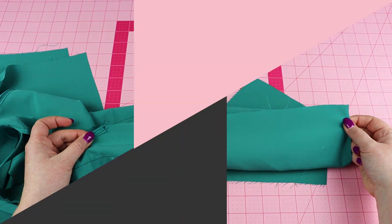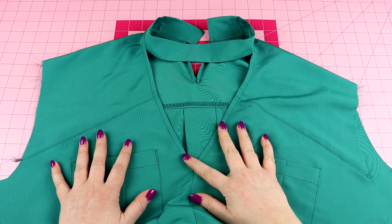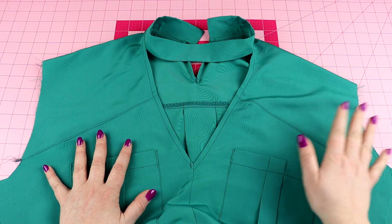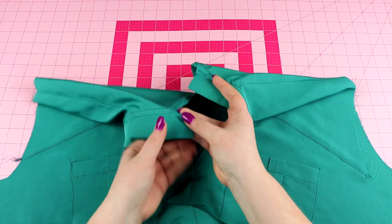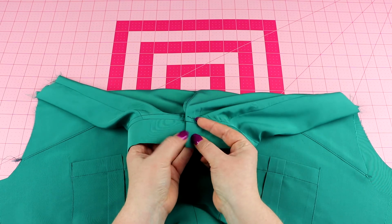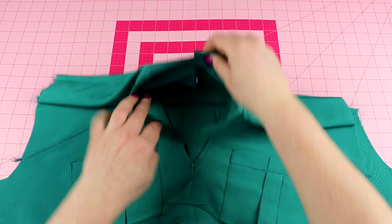That is it for stitching up this neckline. I'm going to finish the rest of this top by sewing up the side seams, adding the sleeves, and then adding a snap closure in the back. Typically one snap in the center or a button will complete this neckline.